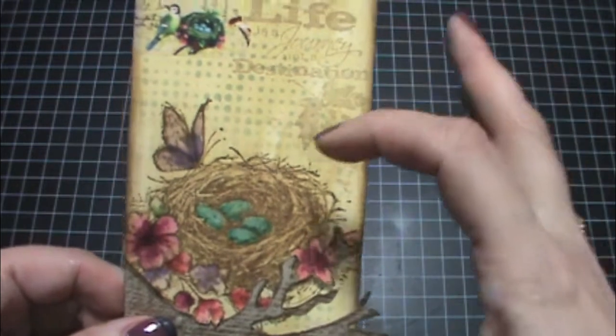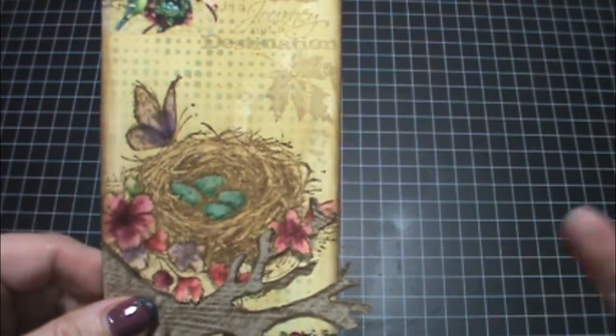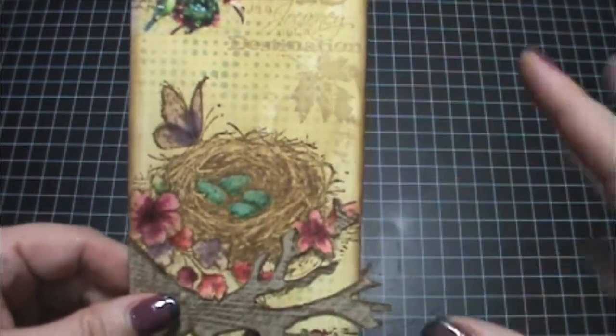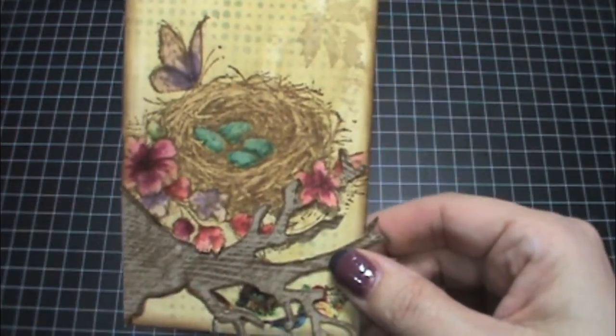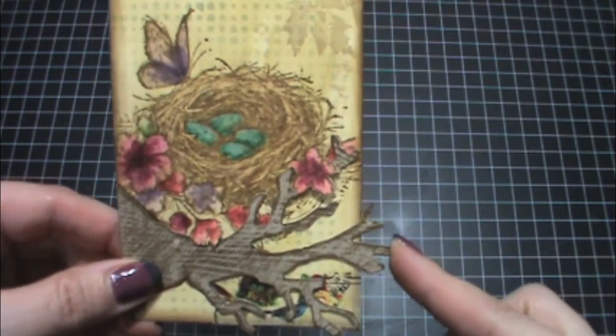I added a lot of his distress markers and I just used my water brush to pull the color. But you have to be careful because it's stamped with distress ink and everything reactivates with water, so you have to be careful not to mix the colors and make them look all muddy. Then I used his tree branch die.